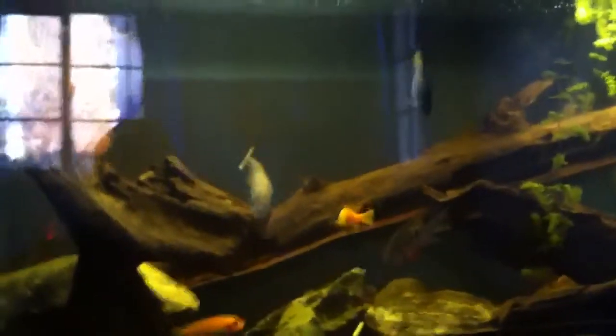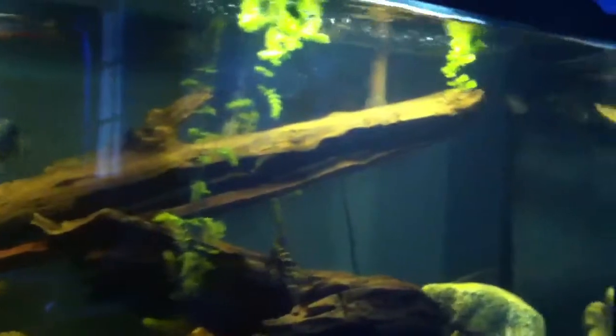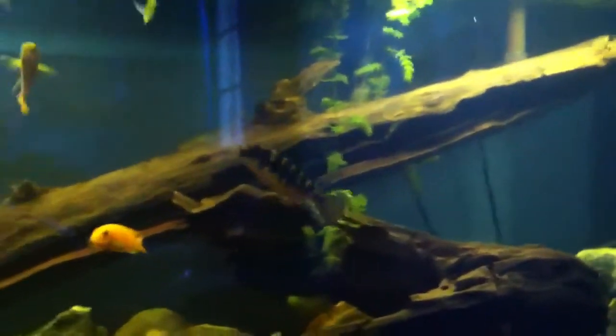Hello YouTube, MrShotFan93 here again. Just another update on the tank. For the hornwort, my dad gave me all of it because it was too much for his tank.